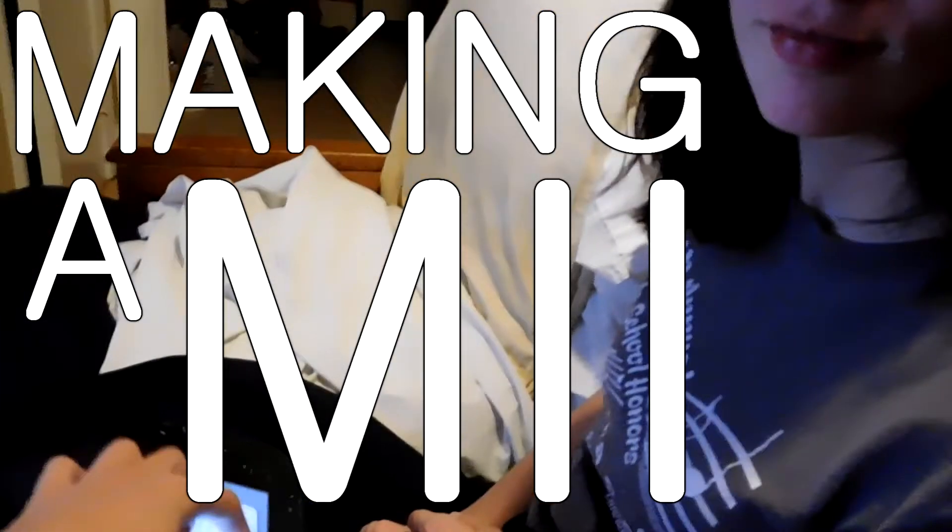Today is actually kind of a fun situation because on the Wii U there are these things called Miis — basically they're like your little character avatars. I have one and I'll show you later maybe, but Yvonne doesn't. So she's going to be making a Mii right now. Yvonne doesn't play video games but she's gonna be making a Mii on my Wii U.